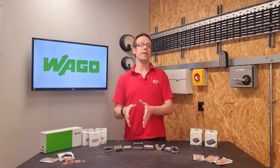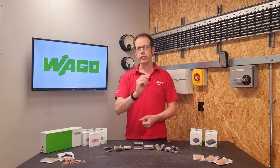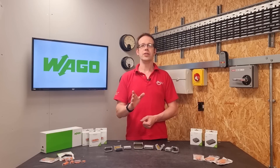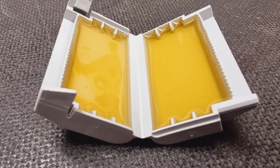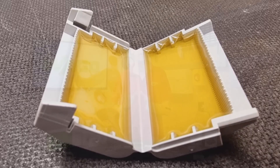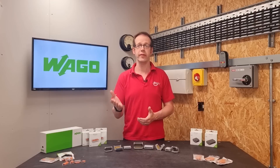Using the gel box removes the need to flood the box with gel and applies it exactly where it's needed. Another advantage is that a lot of sealing gels contain silicon, whereas here the gel is silicon free. And this allows the gel box to be used in any branch of industry, even those where varnishes, paints and other sensitive products are used, such as the automotive industry,